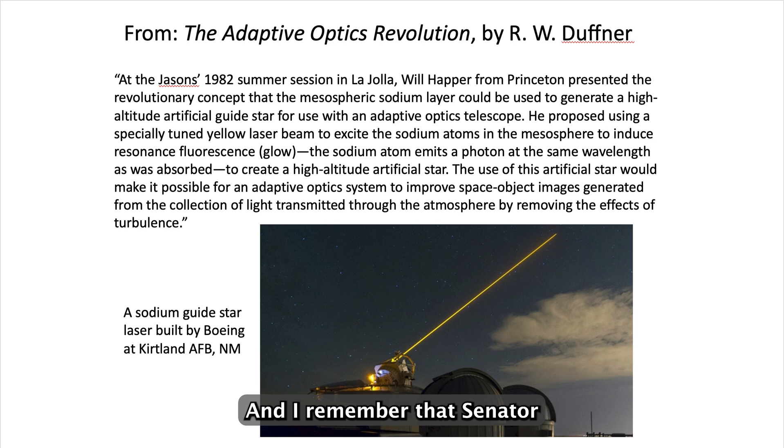Senator Malcolm Wallop was a big fan of that. He wanted to put them in space, but that's very expensive and difficult. So an alternative would be to put them on the ground.